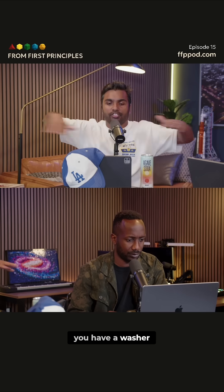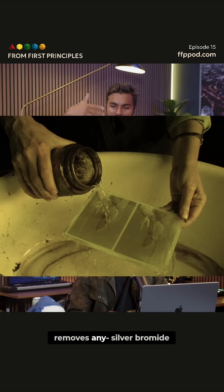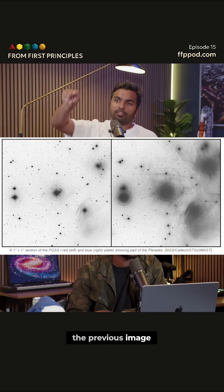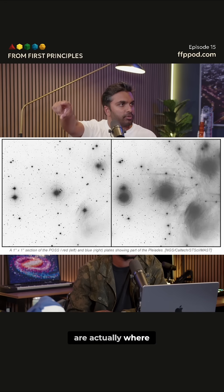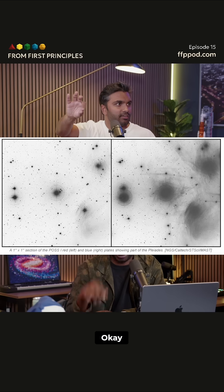Finally you have a fixer that removes any unexposed silver bromide — this is like the old school process where you wash the plate. What you're left with is a permanent negative image. That's why the dark spots are actually where the light is, because that's where the silver is getting deposited.